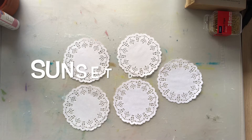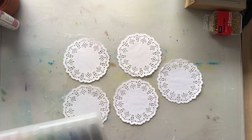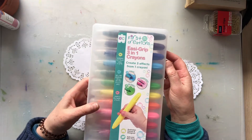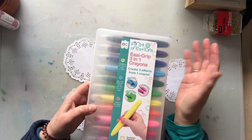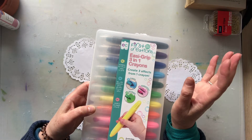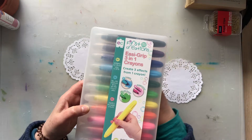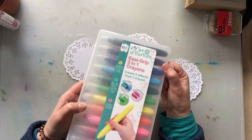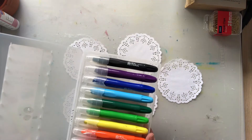Hi everyone, I'm just going to do a quick tutorial about another way you could do doilies. These are ones I got from Officeworks and First Creations — they're for little kids but they're actually quite cheap and quite easy to use because they're watercolor crayons and oil pastels, but also watercolors — so three different ways to use them.